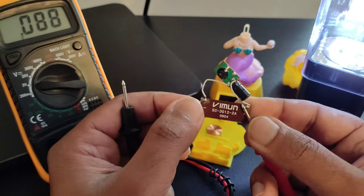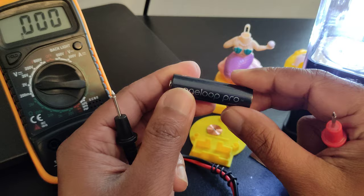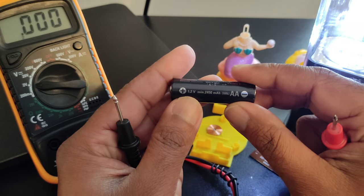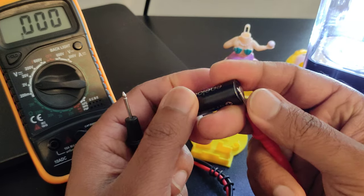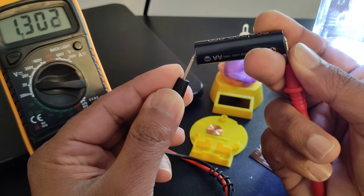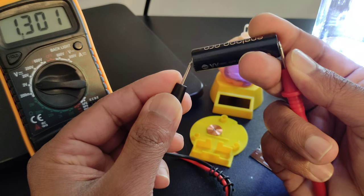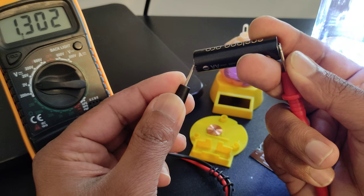If I look at this rechargeable AA cell, the output is 1.2 volts as mentioned on it. Let me check the output of this cell — it is roughly 1.2 volts, fully charged, actually a bit more than 1.2.